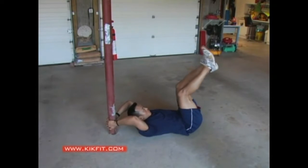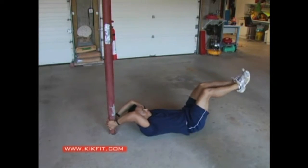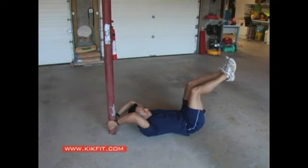Assisted leg lifts — I'm going to hold on to another tool, whether it's a piece of furniture or a pole. This will allow me to have more leverage to lift my legs and get more repetitions.